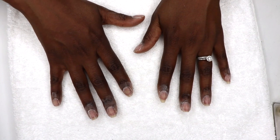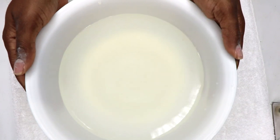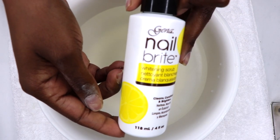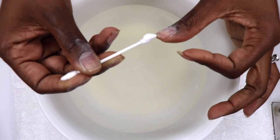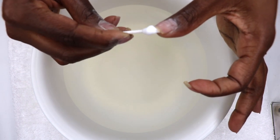Here I'm using Nail Bright nail scrub, which is a cream that cleanses, whitens, and conditions the nails. The cream is applied underneath the nail and onto the nail bed for 30 seconds, then removed with warm water and a nail brush. Nail Bright contains a natural lemon bleaching agent that removes stains and whitens the nail.